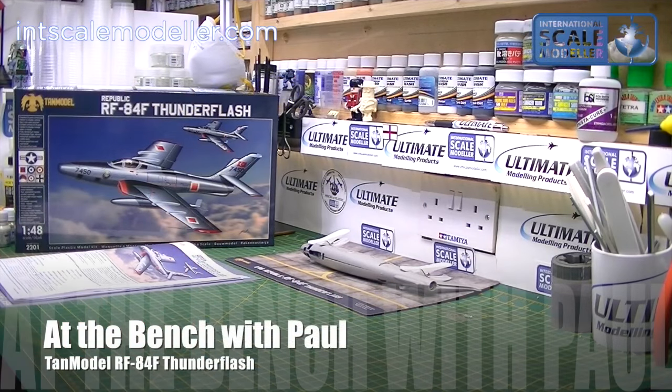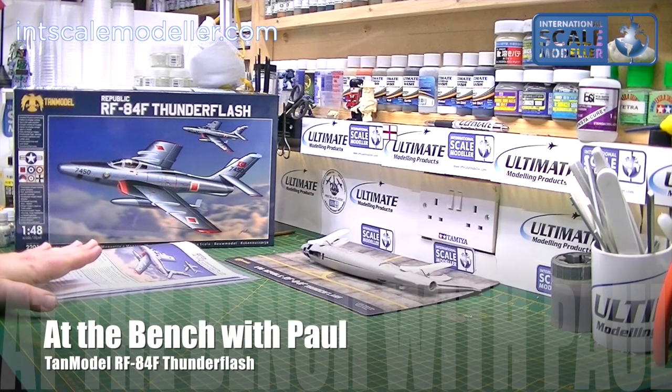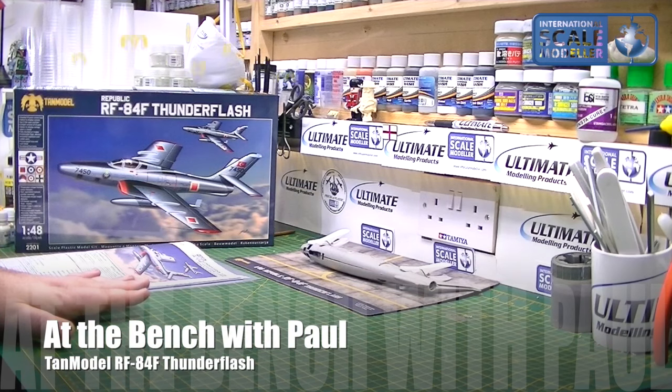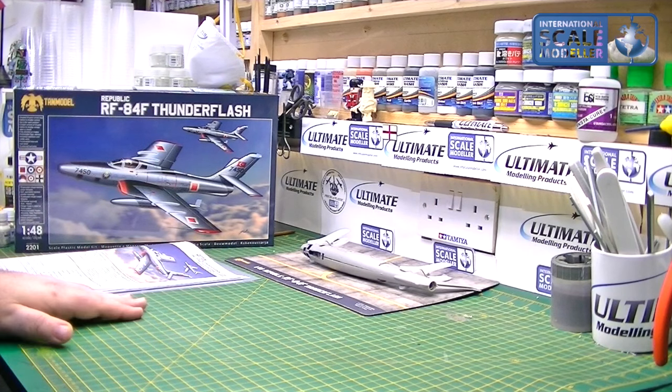Hi everyone, Paul and Tash for Scale Modeler, welcome to another At The Bench update. So we've left a sofa for a little while — I will do an update on that but the sofa has gone on the shelf for a bit to make way for this. Myself and Lee have just started stocking these Tan model kits, so I took one, thought I'd build it straight away. I'm not going to lie or beat around the bush — it just looks an absolutely brilliant model, something I wanted to build from the first time I saw it.